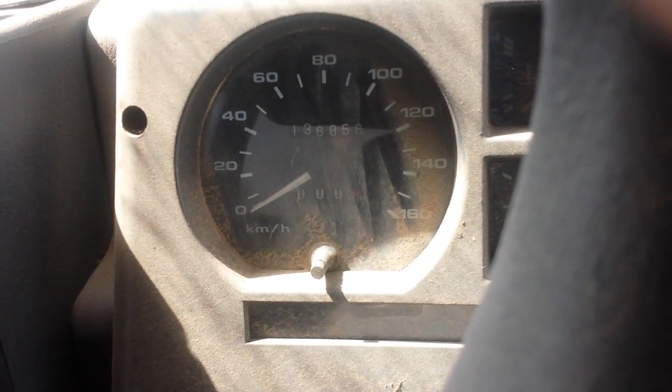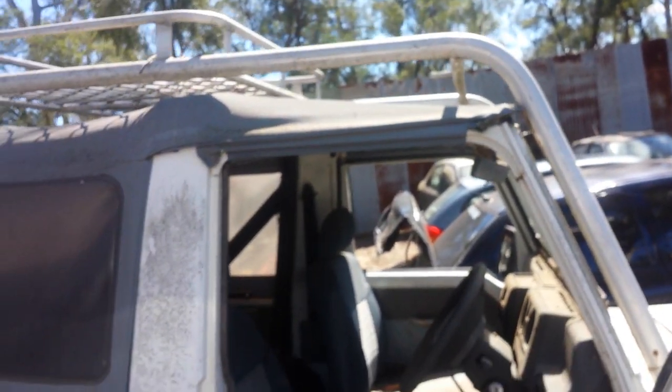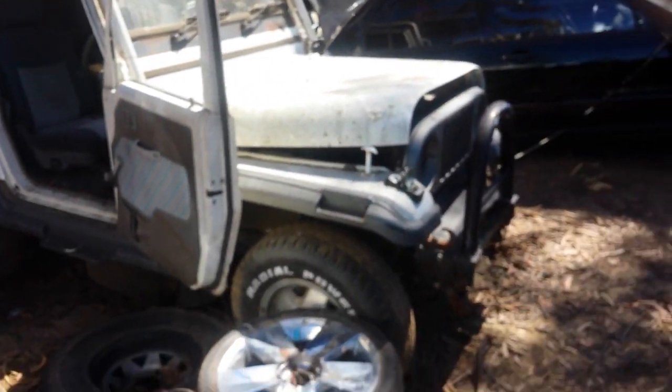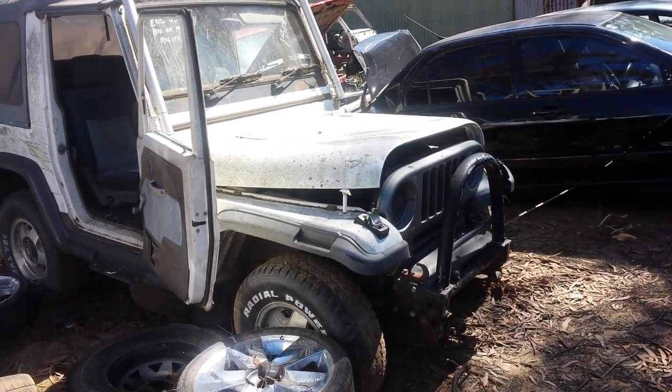It's only got 136,000 on it. So tell me what you think — is this gonna be a good car for amateur-style off-roading? Nothing crazy, not monster rally, just fun off-road driving.